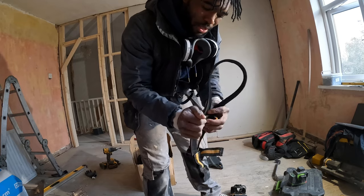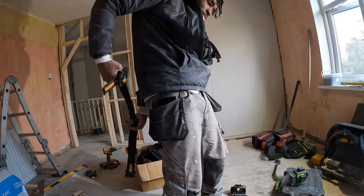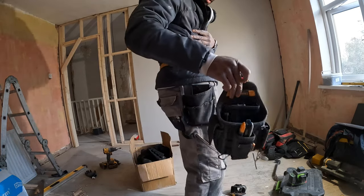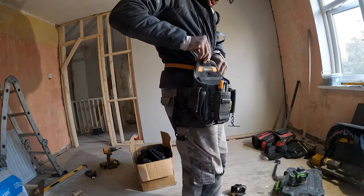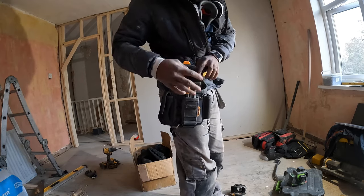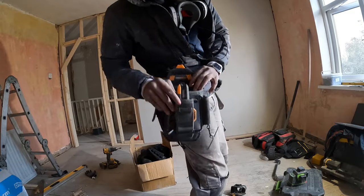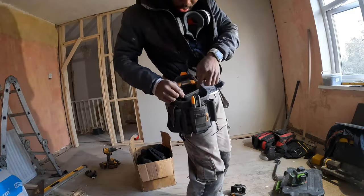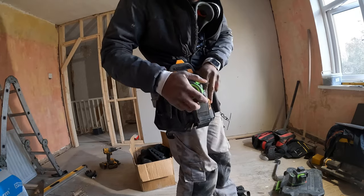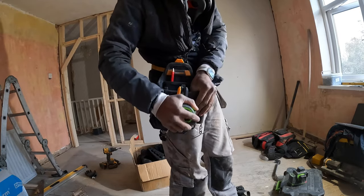Just clip them on as many as you want - I've got two on here. Put the belt on, clip it on. This is the electrician's pouch and I've been using it today - it's come in handy. I've got my Stanley knife here, a lot of drywall screws, a notepad, and I normally keep my pencil there. There's also a tape measure holder which is very snug and lovely.